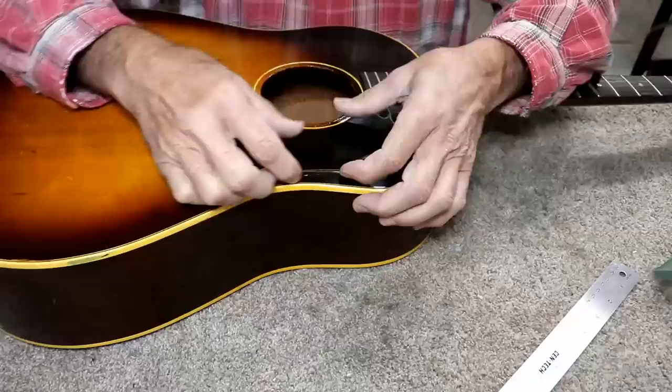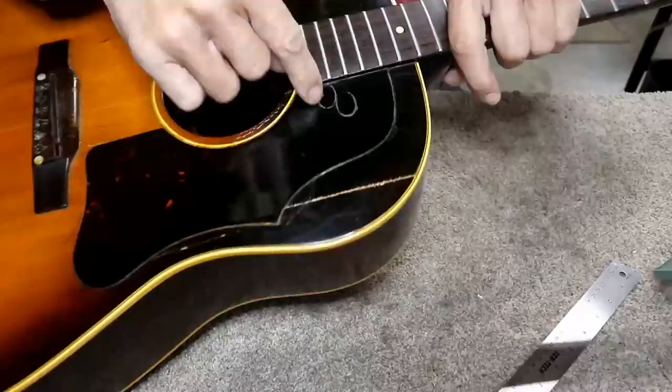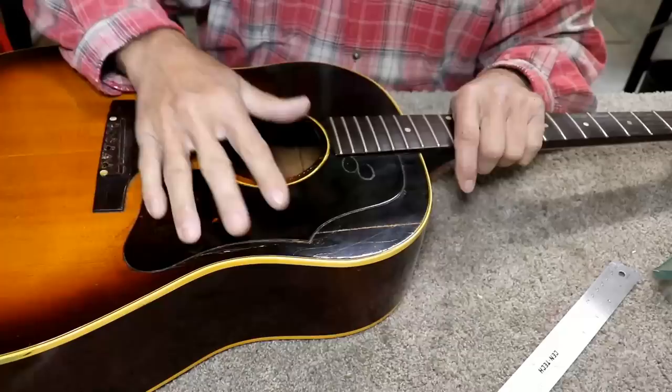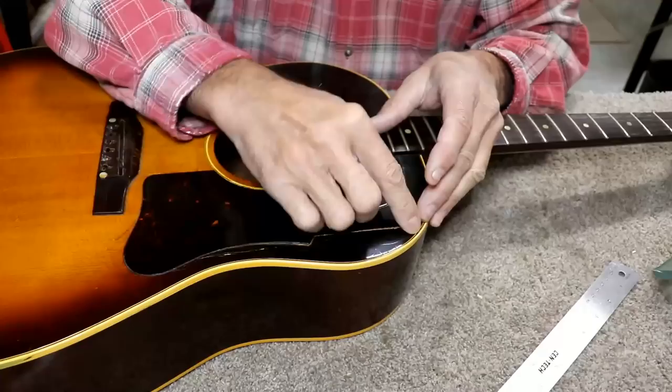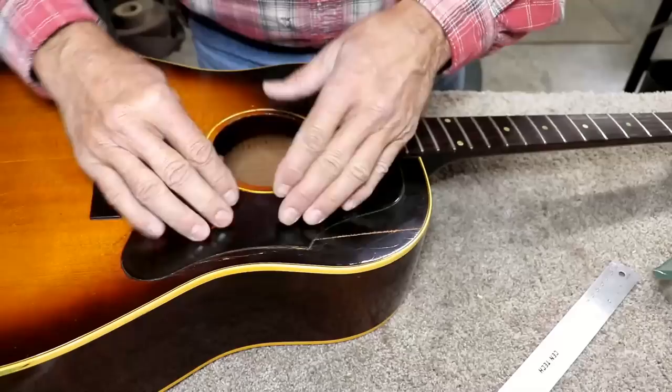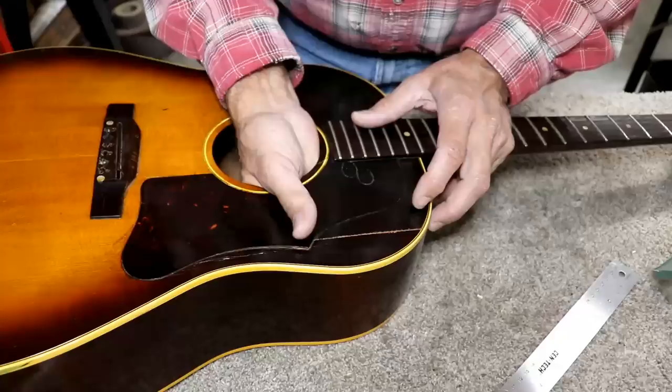The pickguard is loose on this corner, and there's some residue where somebody had stickers on there at one time. Why is this area so sunken? Part of it is that if you get chemicals on these pickguards, they shrink up - and that's probably what caused this crack. I think the braces are loose, and sure enough they are. It shrunk hard enough that it broke these braces loose.